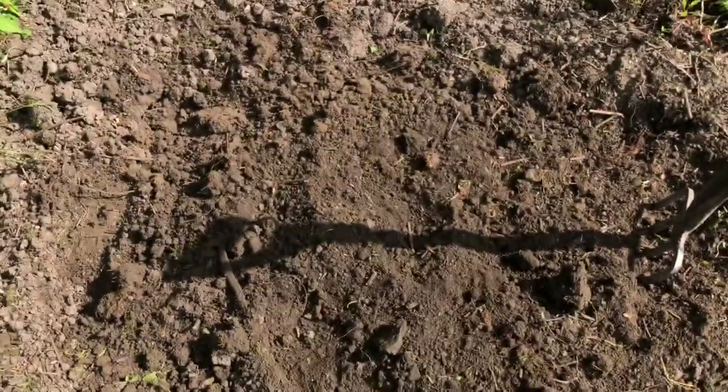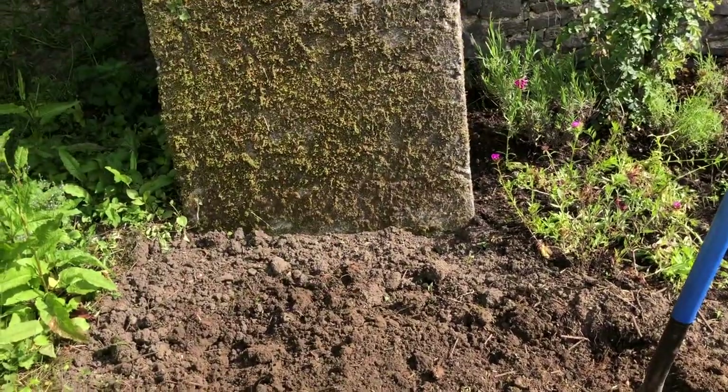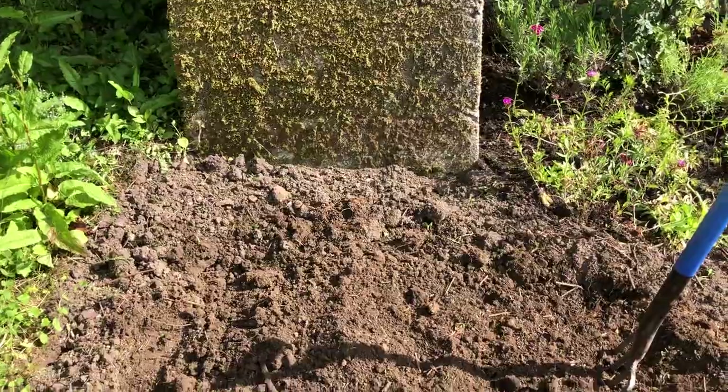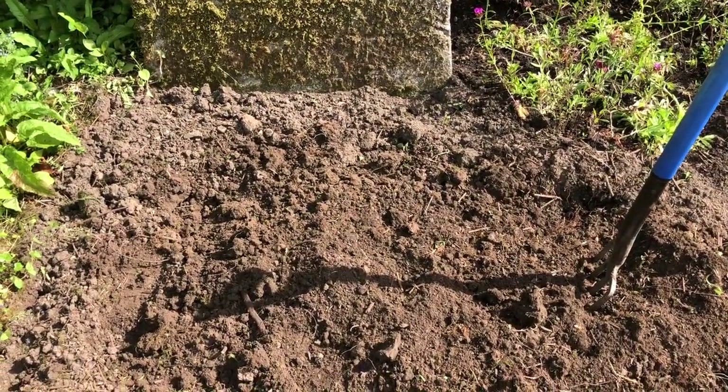I'm going to be digging this up and putting in a friend of mine — a basket weaver. She makes a wonderful thing that I'll plant in there and then plant the sweet pea around it. I think it's almost ready for me to do that.